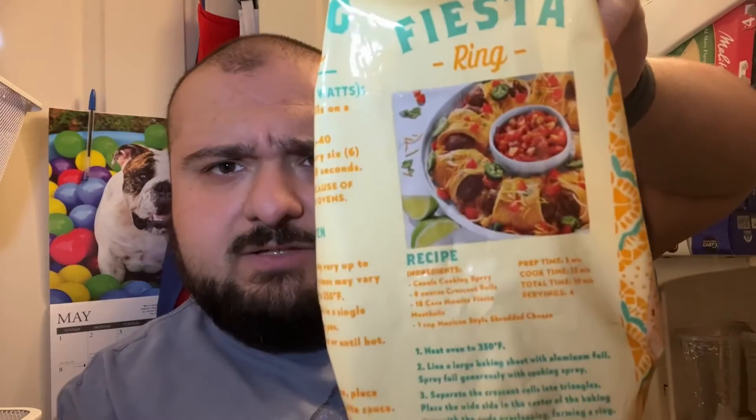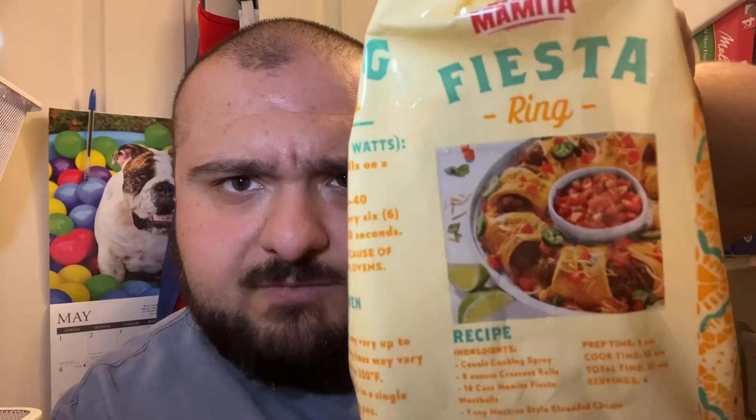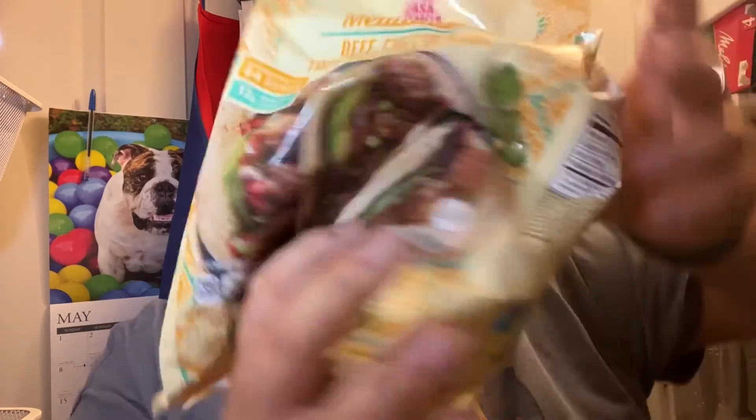Oh, a Fiesta ring — check that out. Got a fun little recipe on here. I don't really know if that's backwards for you guys, but you can just look at it when you pick these up. Alright guys, we will get to the cooking. I'll see you shortly.